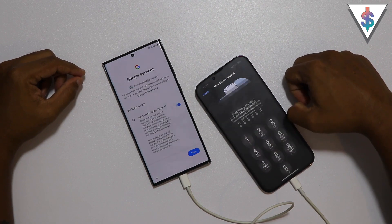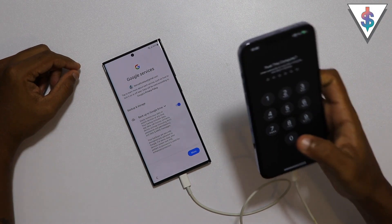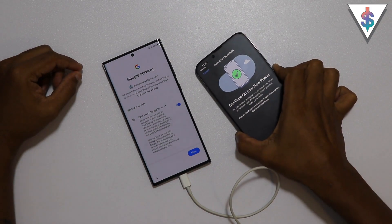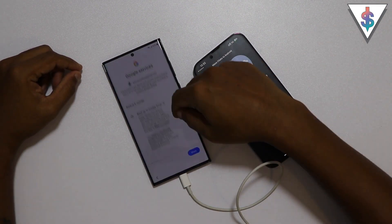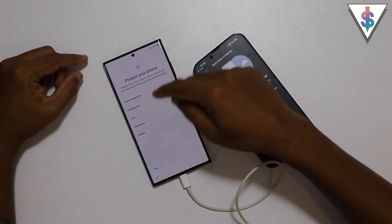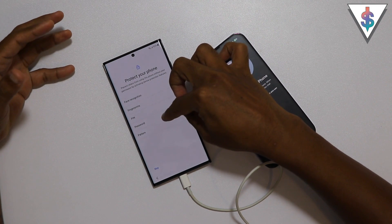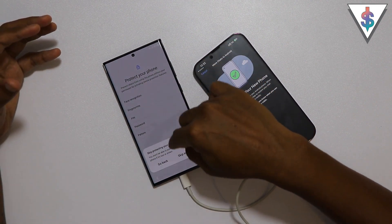It's asking again whether I trust my device, so I'm going to go ahead and enter my password just to ensure this transfer process will successfully complete. On my Android phone, I can now complete the setup - I can add fingerprint, face recognition, and all of that if I want, but for now I'm going to skip that because I'm going to do that later on.